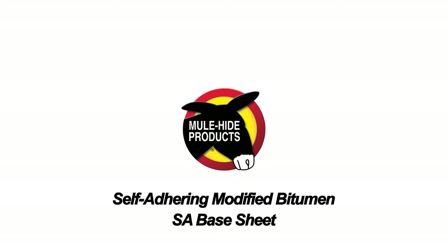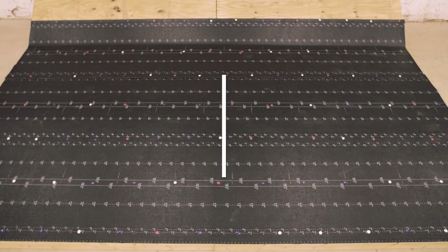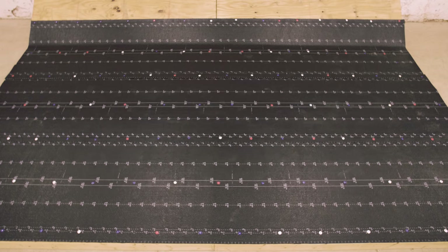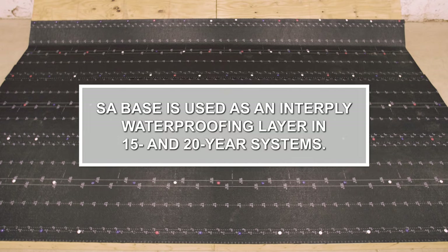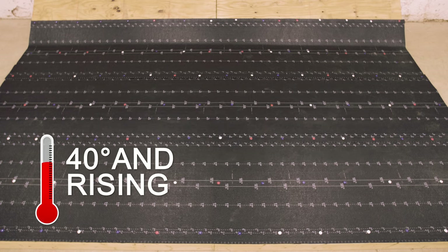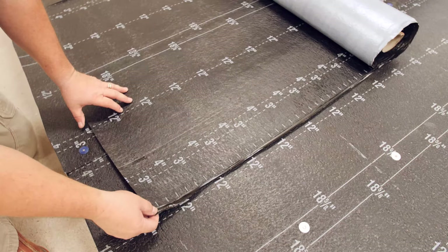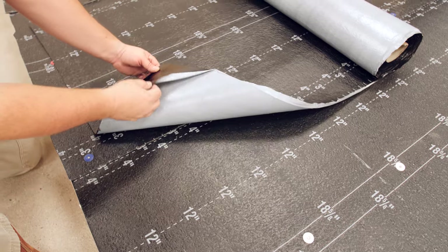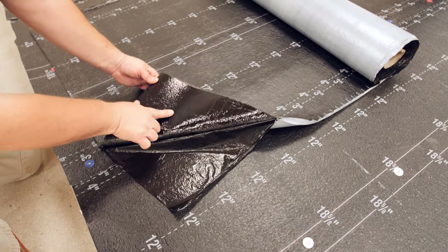SA Base Sheet. SA Base is used as an interply waterproofing layer in 15 and 20 year systems. Installation temperatures must be 40 degrees and rising for 48 consecutive hours. SA Base Sheet is a fiberglass reinforced modified bitumen base sheet with a heat and pressure sensitive adhesive back.